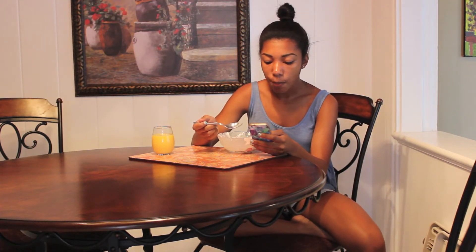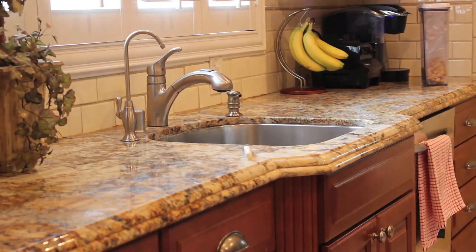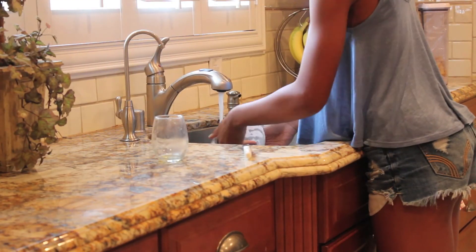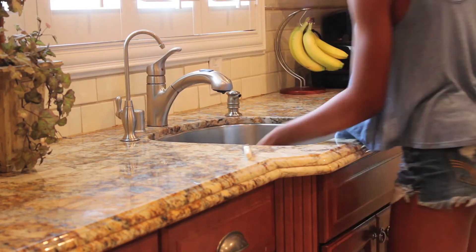Now I'm just sitting down at the table enjoying my breakfast and of course going on my phone. When I finish, I take my dishes into the kitchen, clean them, and put them in the dishwasher.